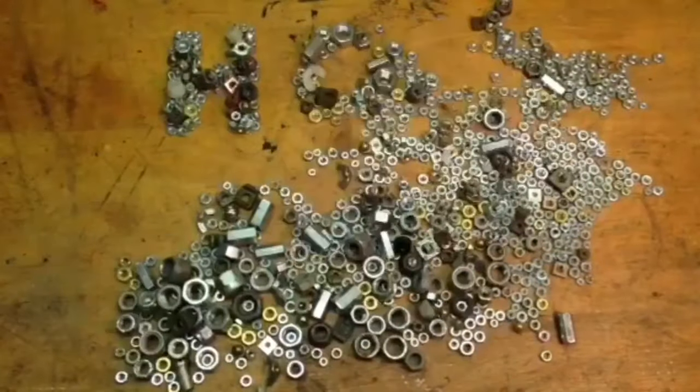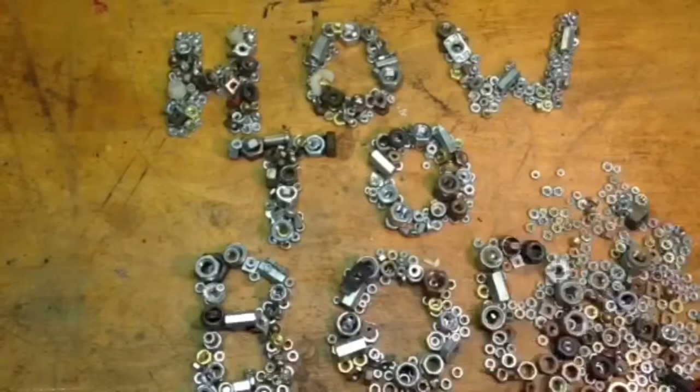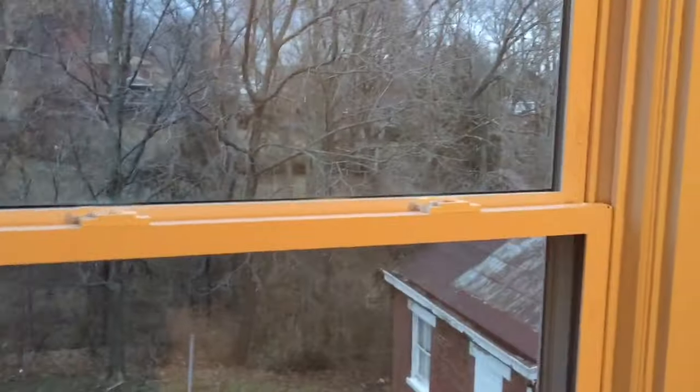I've been told by several people that they can't get their window locked, or they ask how do I lock my window properly. I'm HowToBob and I put this video together to show you how to lock a double hung window.